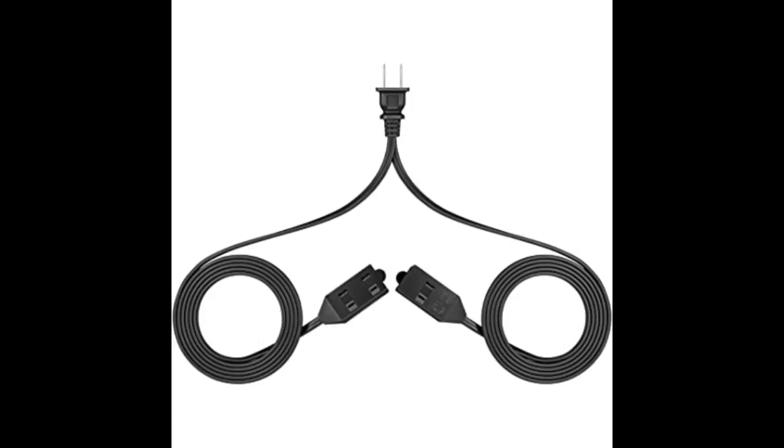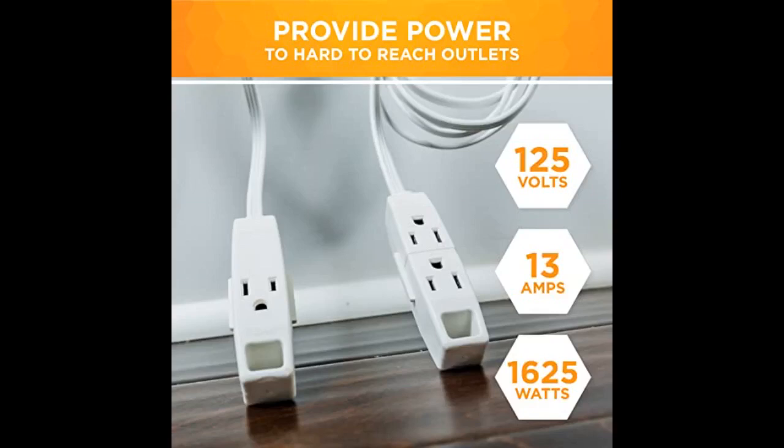I'm very happy with this extension cord. I like the usability of this product — very versatile.